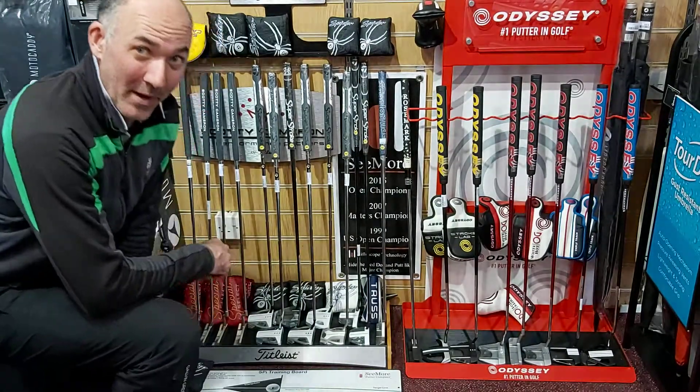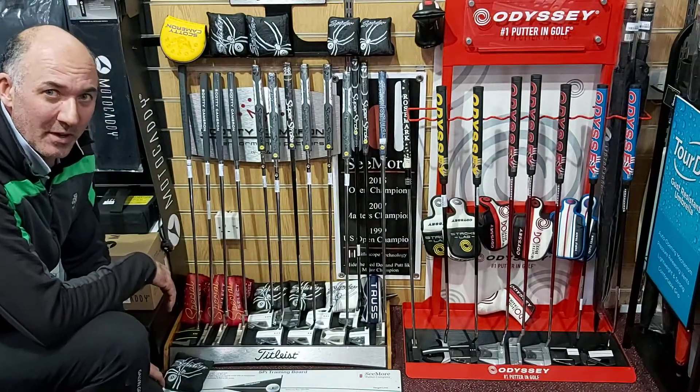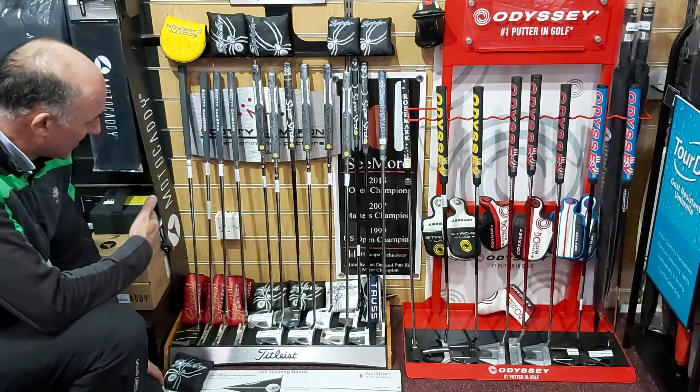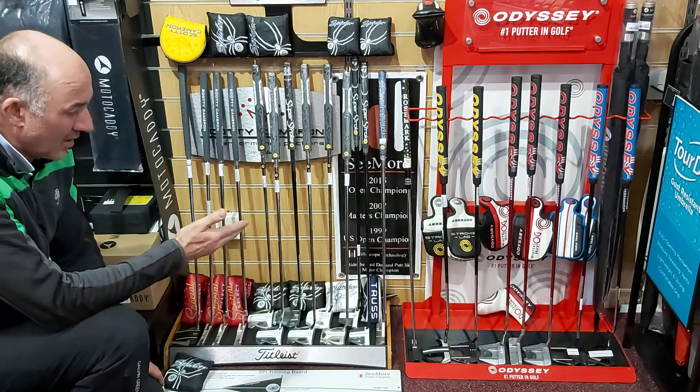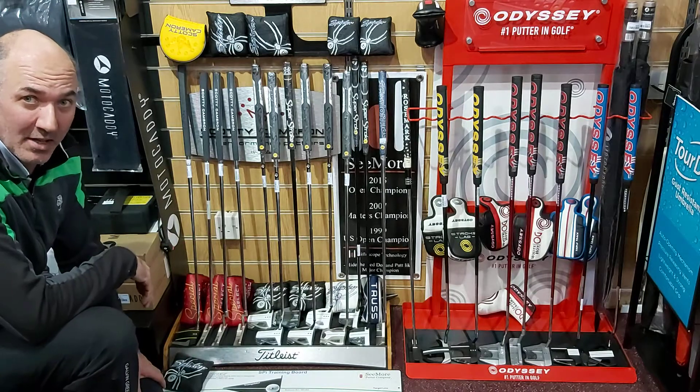Hi everybody, today I'm going to talk to you about all of the new putter ranges that have been flooding into the shop over the last two or three weeks. I've got putters from Scotty Cameron, from TaylorMade and from Callaway — all of the latest products that they're using on tour.